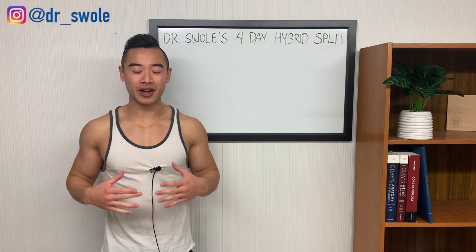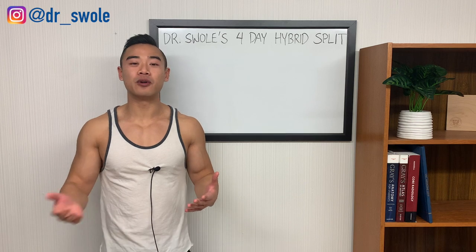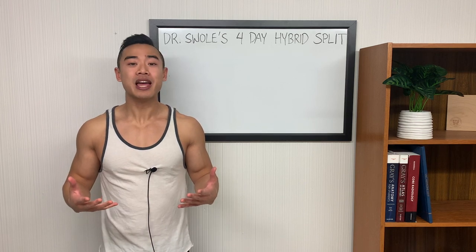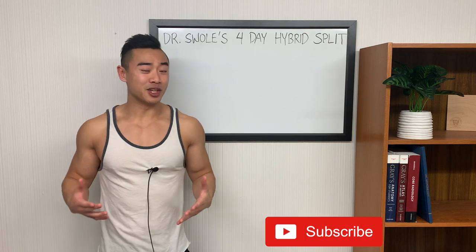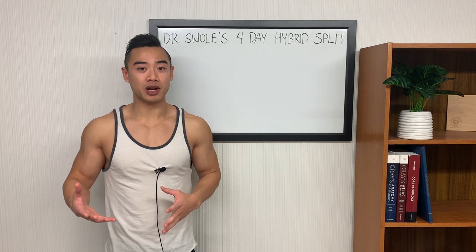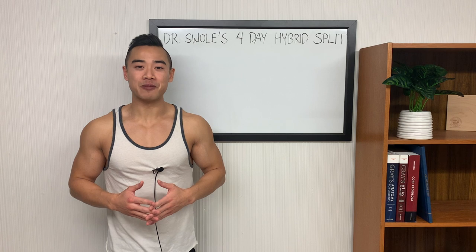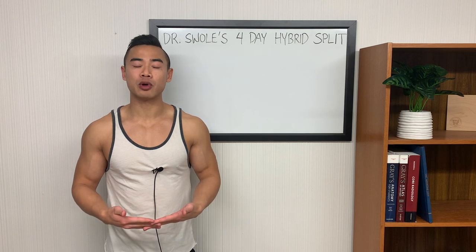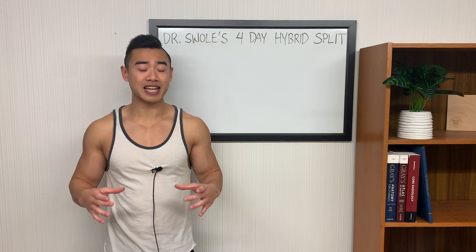Yo, what's up? Dr. Swole here, MD bodybuilder, back with another video. Today I'm going to be giving you a full science-based hypertrophy program based on my four-day hybrid split. This is a unique split that I designed for myself years ago and it's really underrated for bodybuilding. In fact, you can make an argument for it being the best four-day split. Today I'm going to be sharing a full hypertrophy program set for moderate volume, so it'll be good for an intermediate to an advanced athlete.